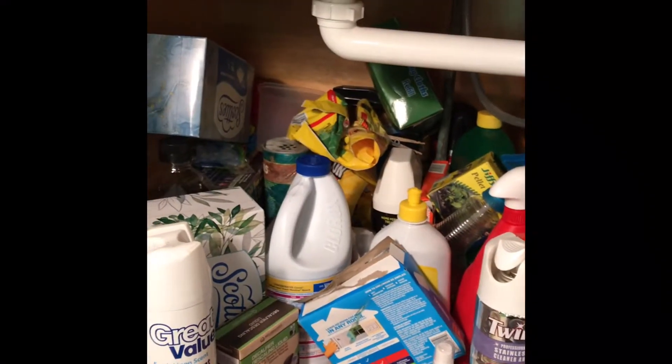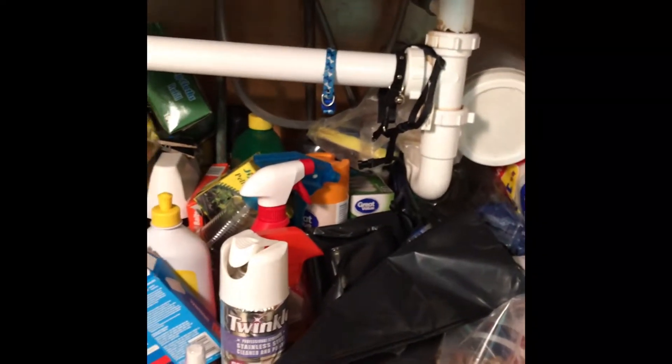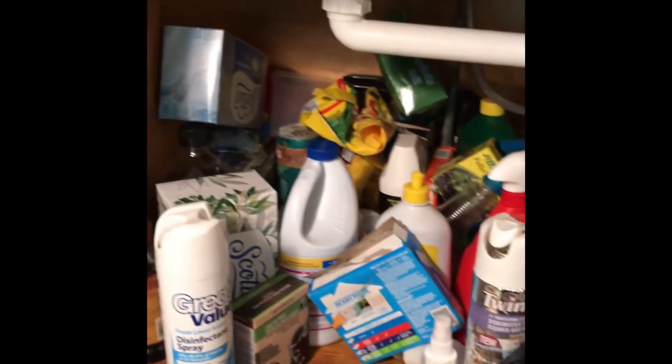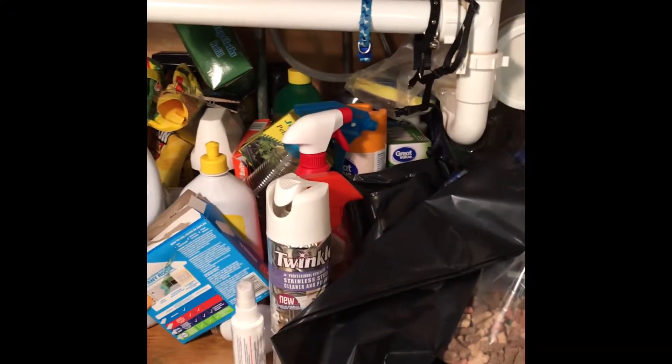I decided to shed some light on the situation because it was a little dark in here. What I'm going to do first is pull everything out and then sort it all by category: cleaning supplies, dog and household goods, and food. That's the first thing I'm going to do.